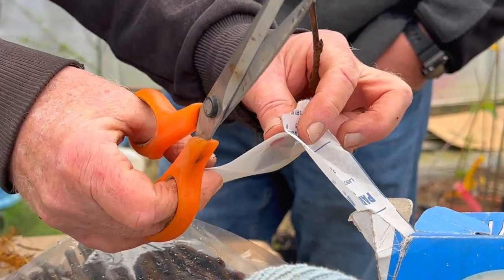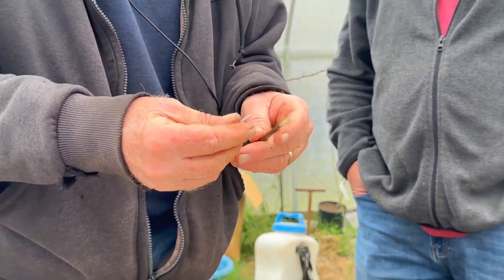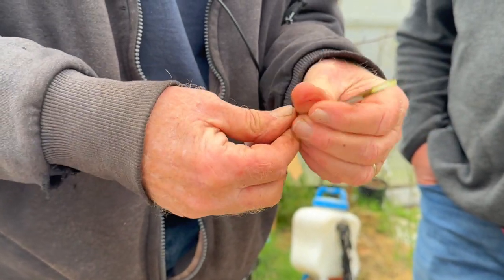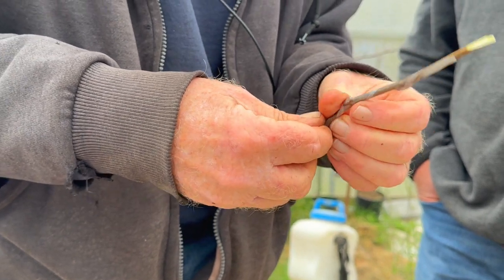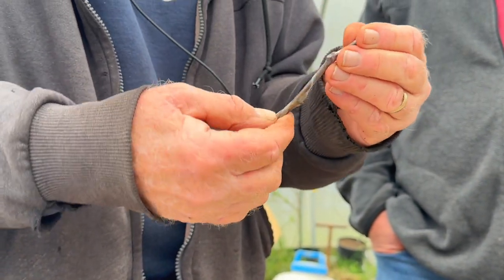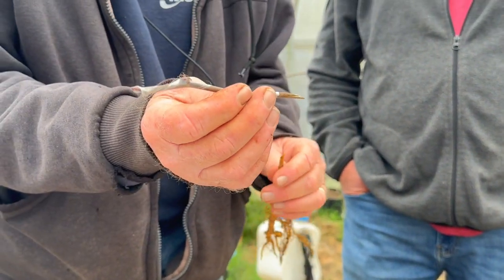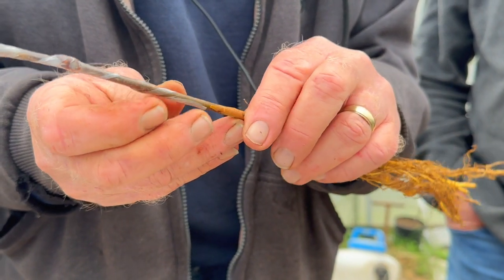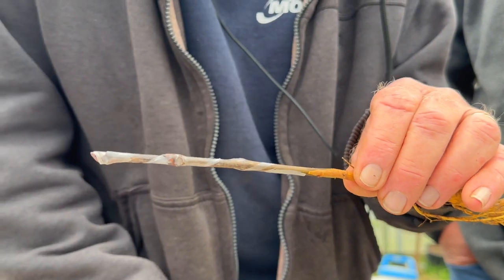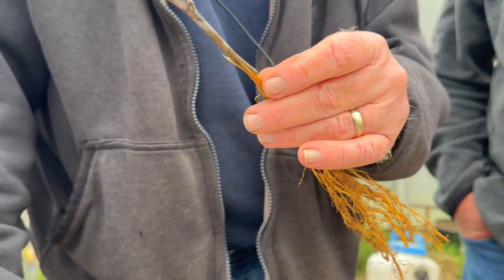I'll do the same cut on the scion and cut a little whipping tongue in it. I like to wrap all my scions in Parafilm M — that's a laboratory aid made to seal test tubes. It comes on a roll with paper backing. I snip off a piece, stretch it thin, and wrap the scion. All that plastic does is keep moisture in that scion for a couple extra days, giving you a little bit longer for it to take. Then I match the pieces together, sliding them in, lining up the cambium on both sides. That's a good-looking graft.